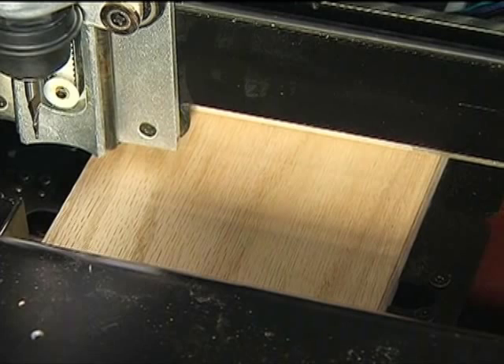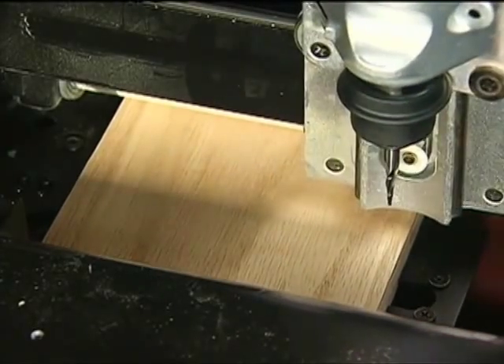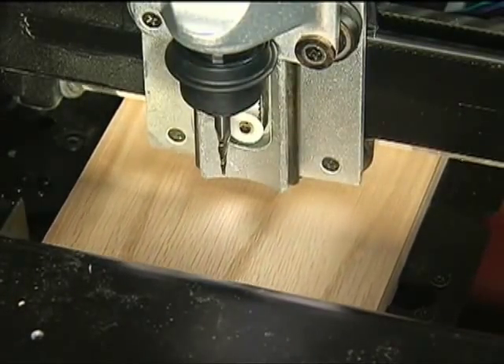Project Setup. Before we can begin carving the project that we designed earlier in this DVD, a number of menu prompts and machine operations must be completed.